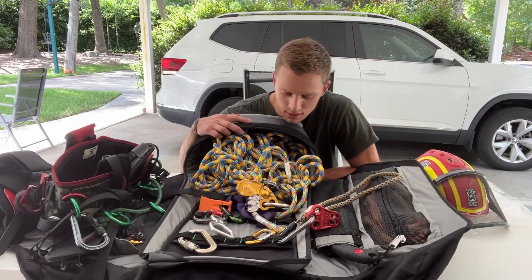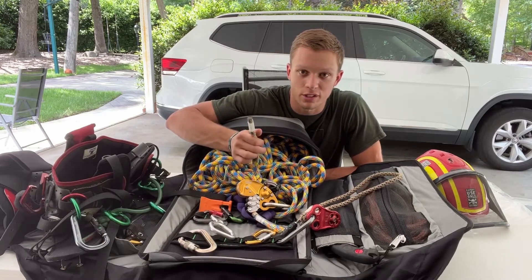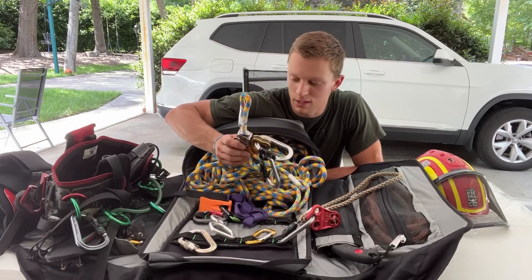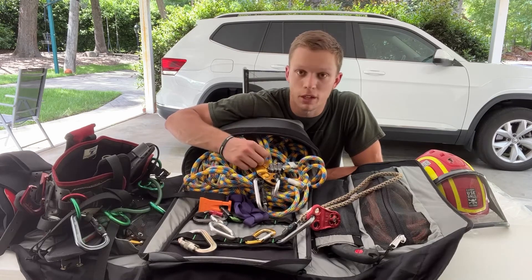The next piece of equipment is my Teufelberger climbing rope, which I have never used - I just got it today as you saw earlier. I have the zigzag threaded all the way to the end - that's how I store it. It's ready to go; I just pull it out and shoot it up in a tree, or if I'm spiking I just clip it on like it is.